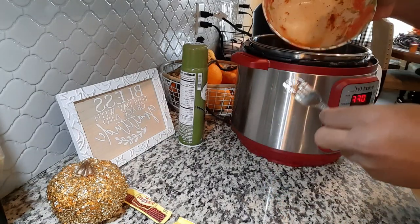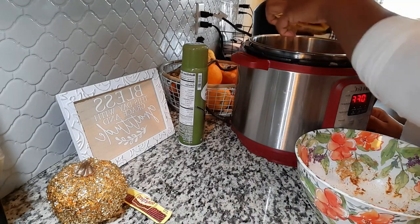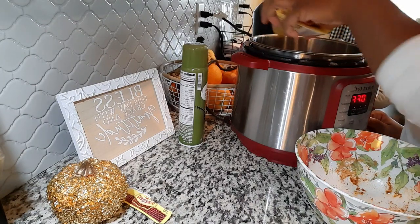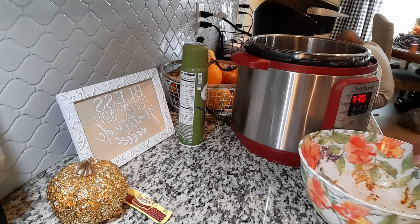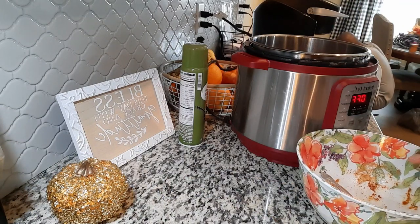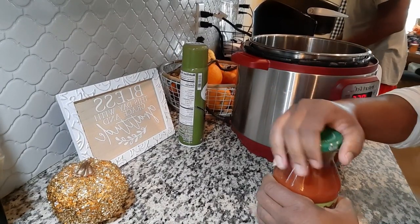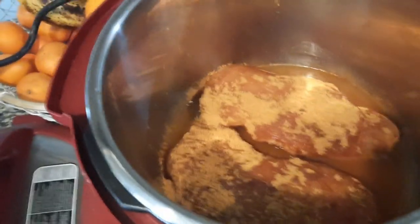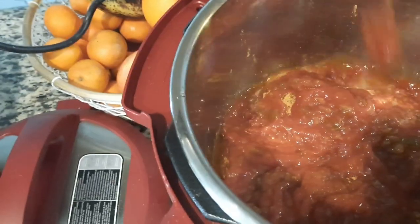I don't like any seasoning going to waste. All right, let me get my jar of salsa — I have my thick and chunky. That's how it looks so far. I'm just gonna put that on in there like so.